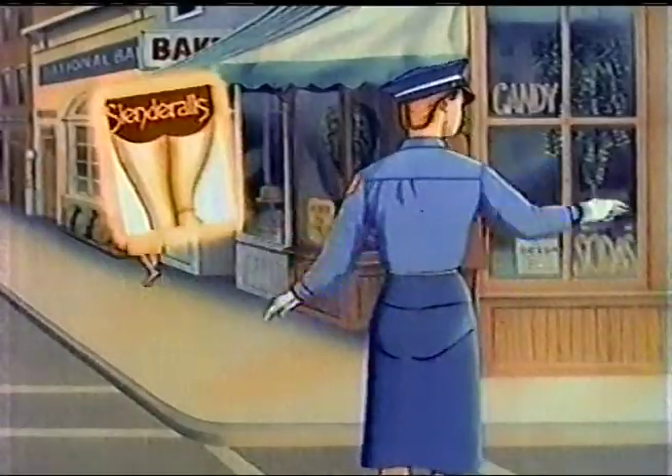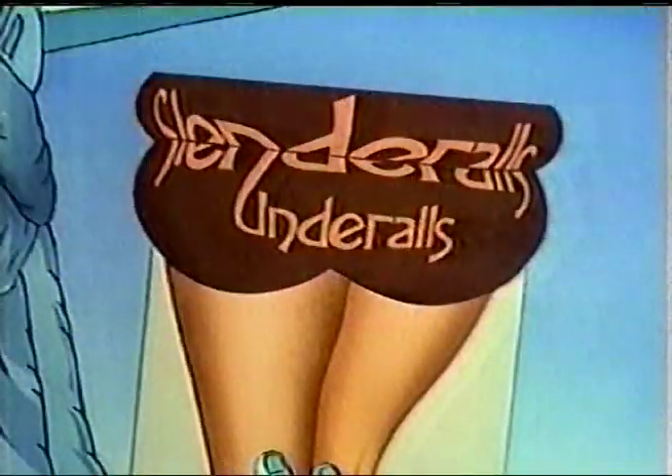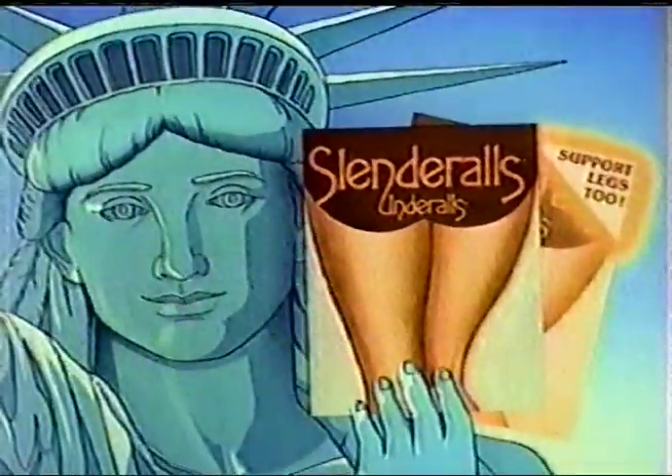Why spoil the view? Where's Slender O's — pantyhose and control top panty, all in one.